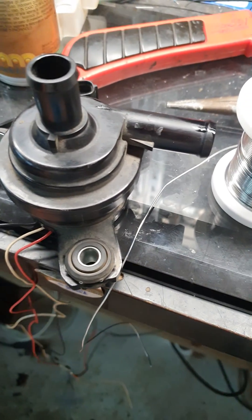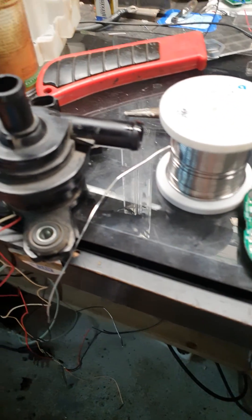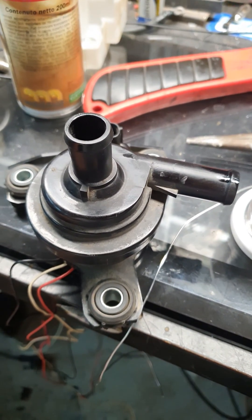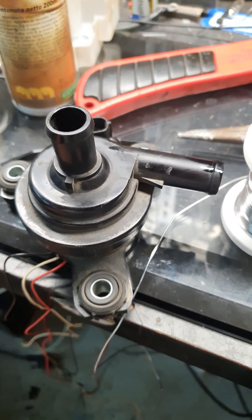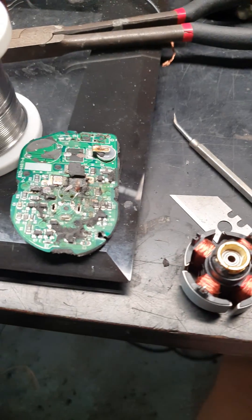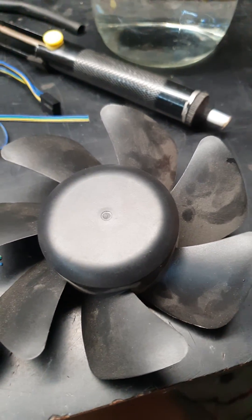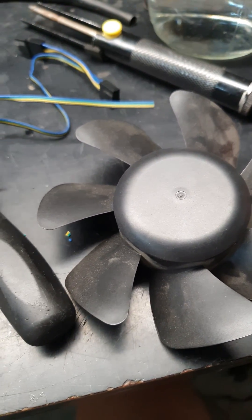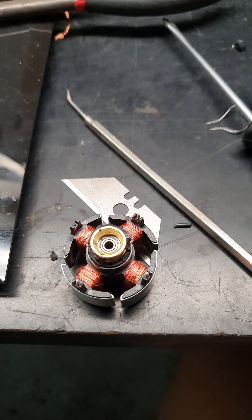Hi, in this video I will show you how to repair Toyota Prius Generation 2 inverter cooling pump from cooling fan from some device and with 4-pole magnet.